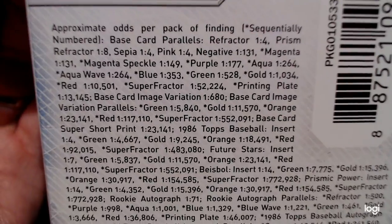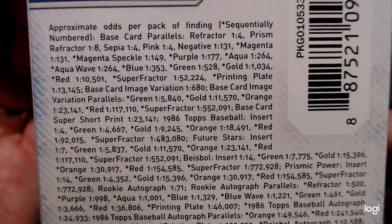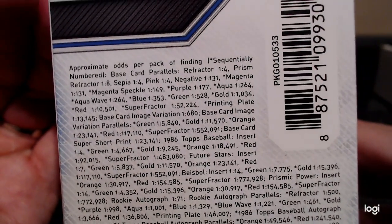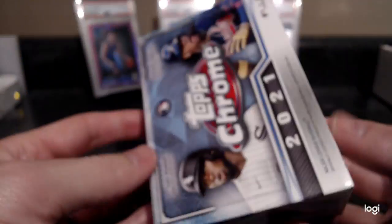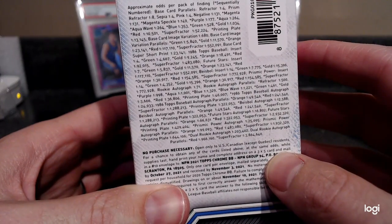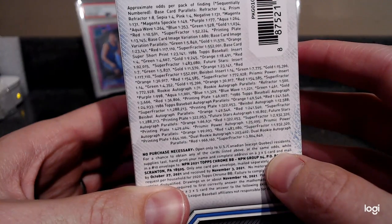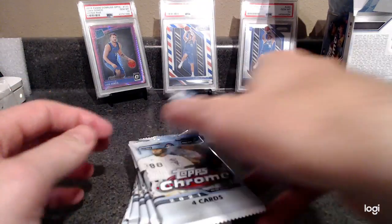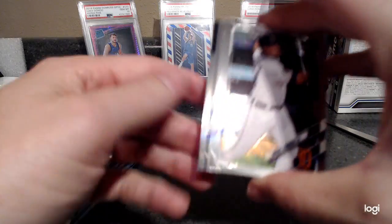So we got some long odds here. There are eight packs — you get basically right on the money: two refractors, a prism refractor, two sepias, a couple pinks, and after that it's a long shot. A base autograph is actually easier to get than the lowest serial-numbered parallel — a negative is one in 131, magenta is also one in 131, so a base autograph is easier to get than those.